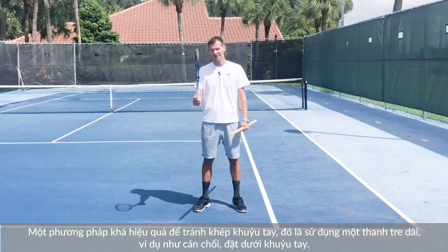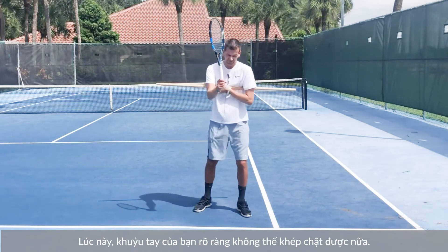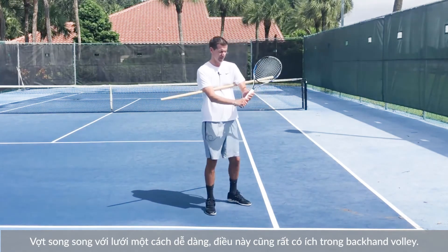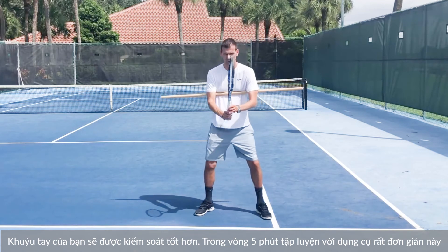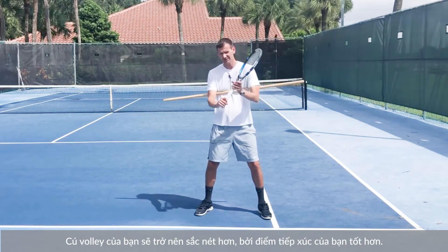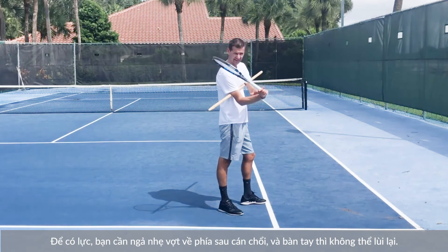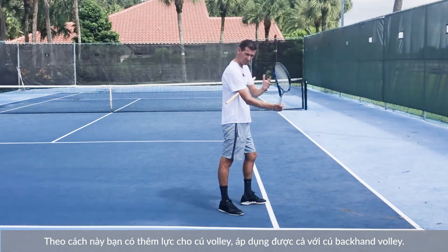A great way to prevent the elbow from tucking in on the forehand volley is to get a broomstick and stick it underneath your elbows — now obviously the elbow cannot go back. You can get a beautiful angle of the wrist and get your racket parallel to the net very easily, and this helps the backhand volley as well. For five minutes you're going to volley with this broomstick underneath your elbow and you'll see an immediate improvement in control — your volleys will be much crisper and you will make better contact. To get power, you can start lagging the racket behind the broomstick — the hand cannot go back, just the tip of the racket lags, and from here you can make contact and get more power.